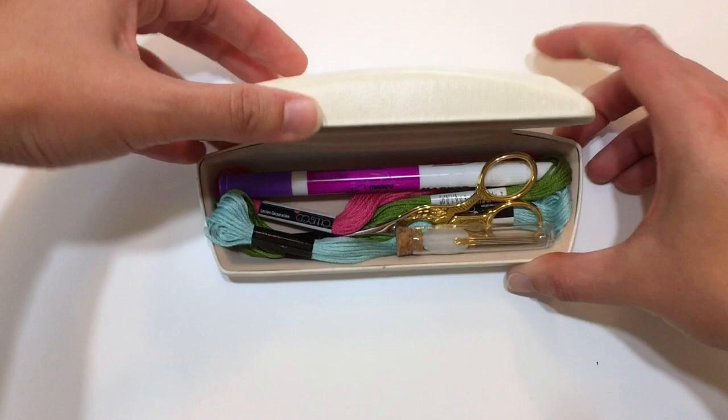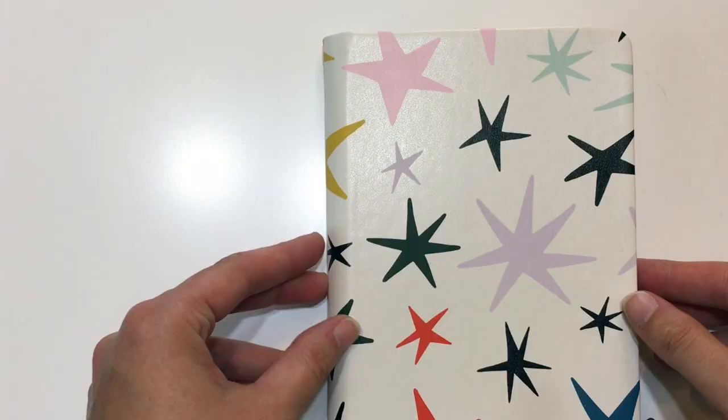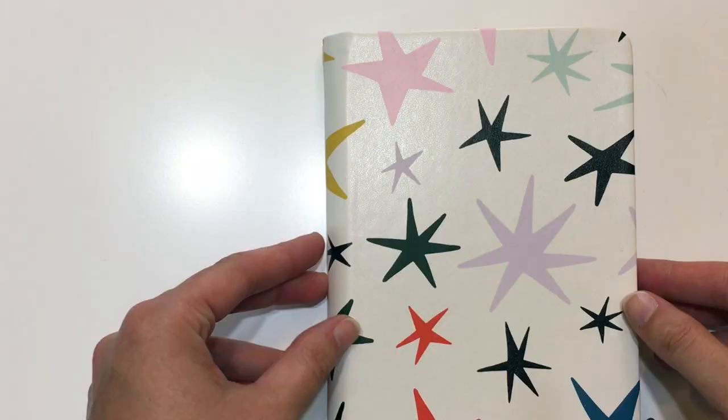For storing embroidery supplies, get a hard eyeglass case. It's the perfect length to fit any marking tools, skeins of thread, embroidery floss, scissors, needles, and then all you need to grab is your hoop.